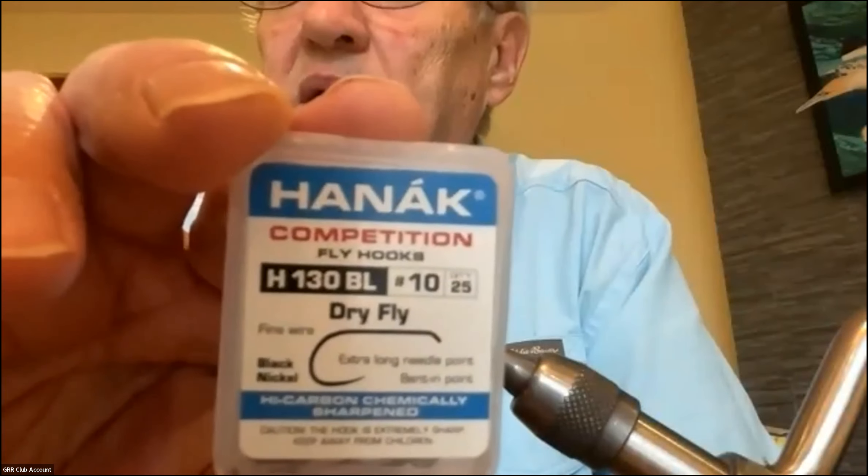The tying instructions are pretty straightforward. I'm going to use a standard dry fly hook — this is a size 10, a Tiemco dry fly hook. I've used standard Mustads as well; if I want a longer body I use the Mustads, and for parachute ones I use the shorter hooks. I've got some Mustad 101s here, which are standard dry fly hooks, just a little longer in the shank. This one is barbed, so I need to get my pliers and mash the barb down, then put it in the vise.